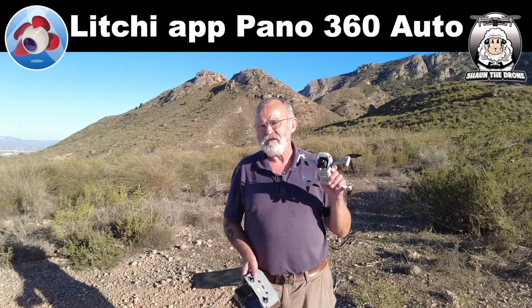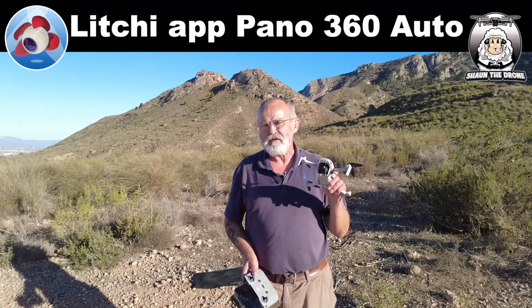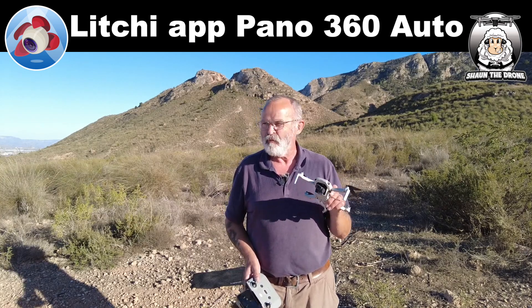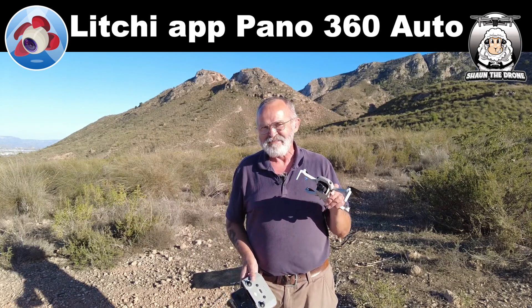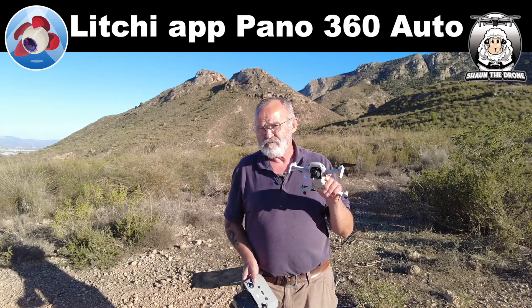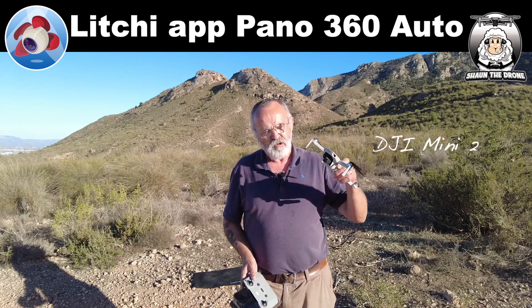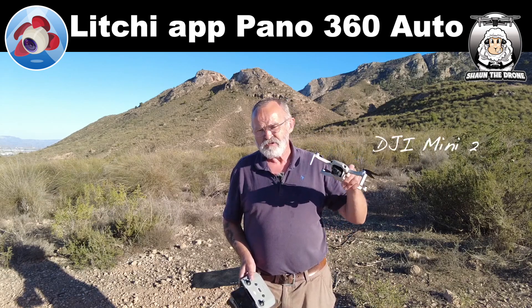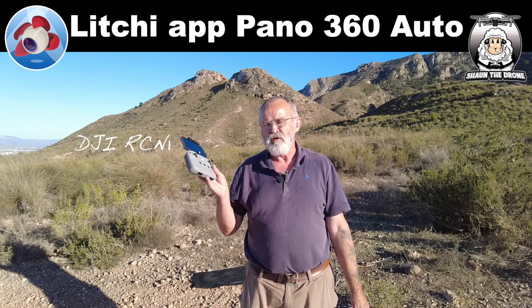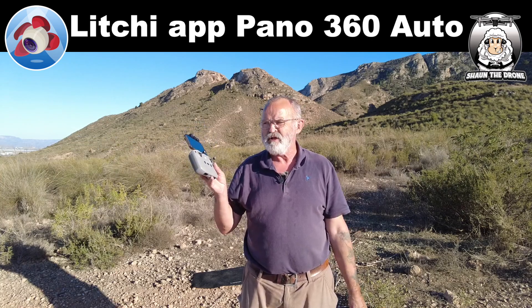So today we'll be looking at the Litchi app again, and we'll be looking at the Pano 360 Auto, which I think is amazing because there's quite a few things on there that you can do with it. I've got my DJI Mini 2 today, I've got my RC M1 controller, I've got my iOS phone, which is my Mini 12.